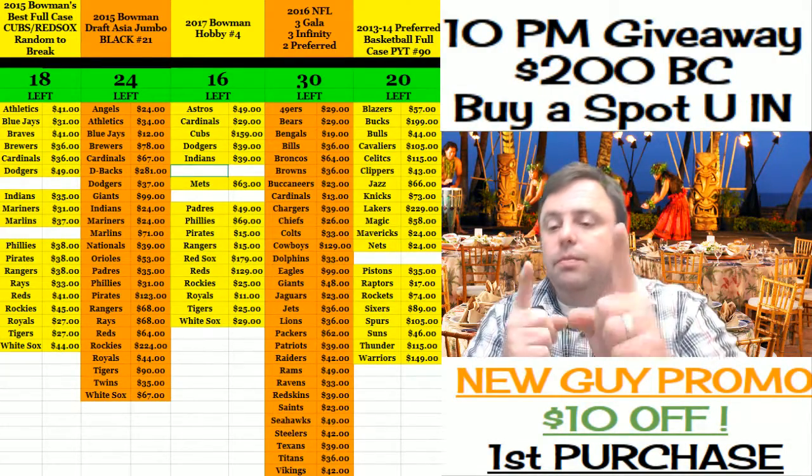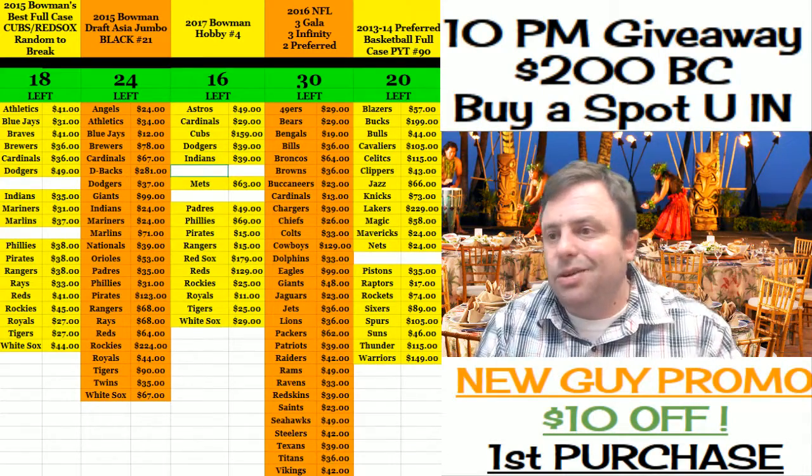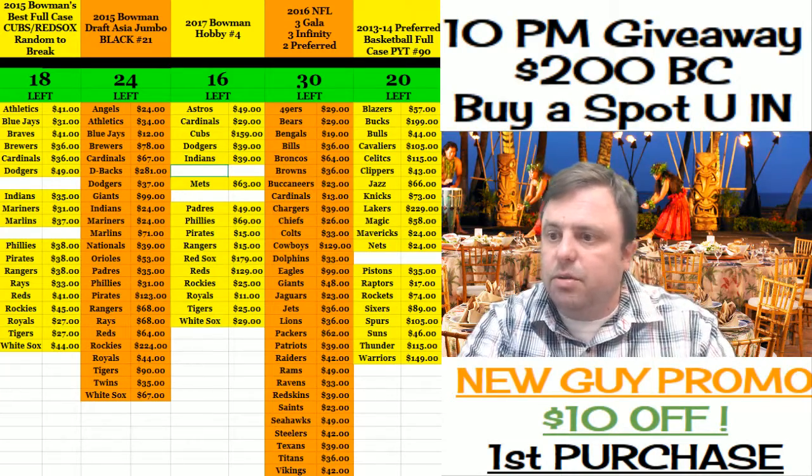Hey everybody, Cardboard Jesus with the welcome. It's time to do the four-box pick-your-own division, two box of jumbo, two box of hobby, seventeen Bowman — come this way.